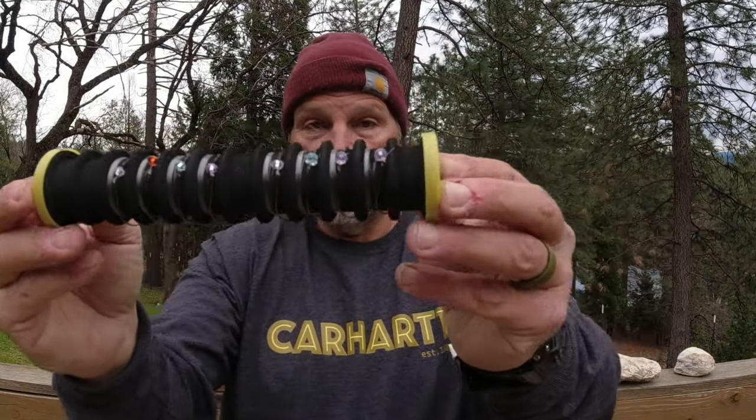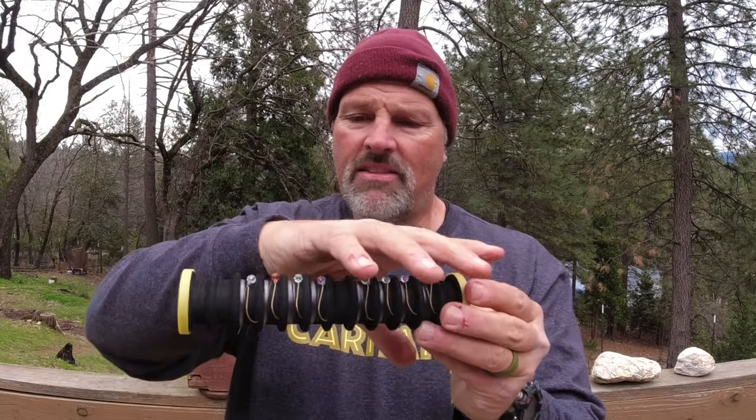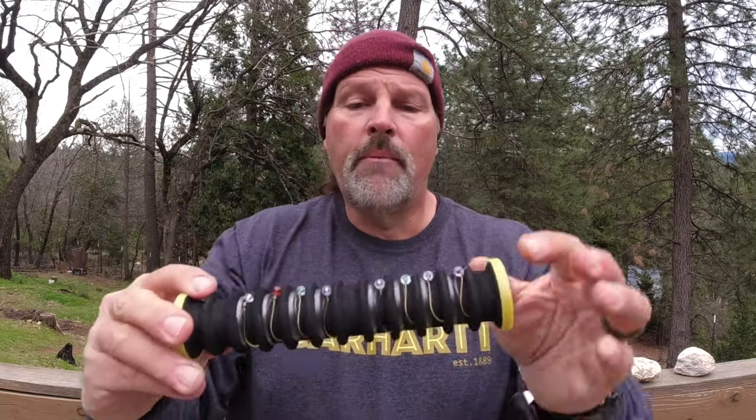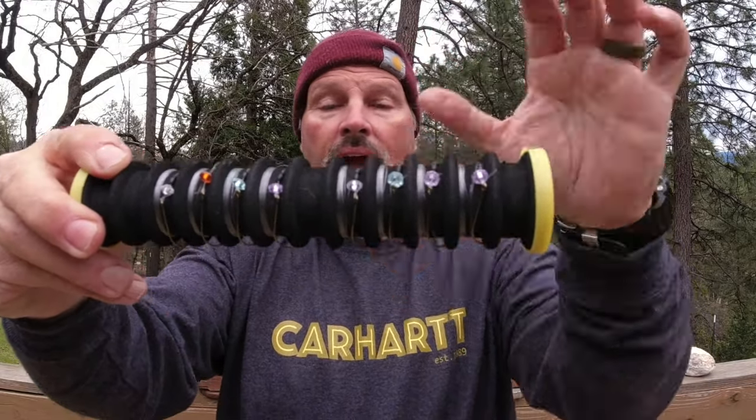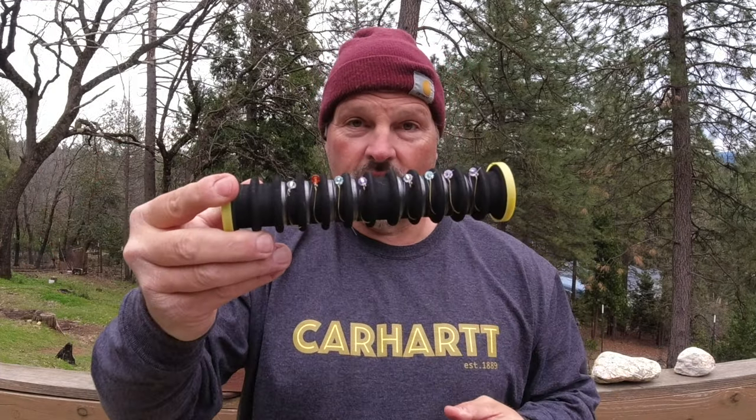One last tip: I like to pre-tie my leaders. I have all these soft plastic leaders pre-tied — no loops yet, no action discs, but the hook, bead, and bobber stops are already on. I don't put the action discs on beforehand because it makes the profile larger and doesn't fit in the tackle box as well. When I'm on the water, all I need to do is slide the action disc on, tie the loop, put on a bait, and I'm fishing. I tie these while watching TV so I always have a good supply ready.